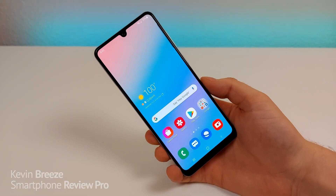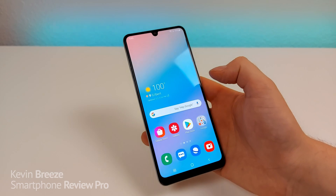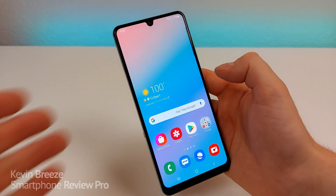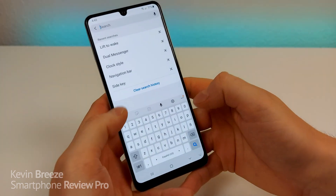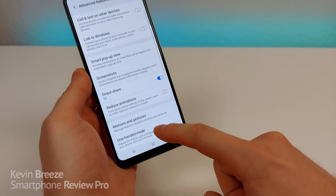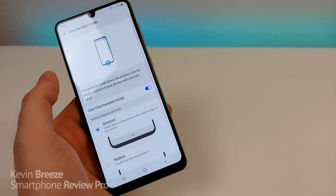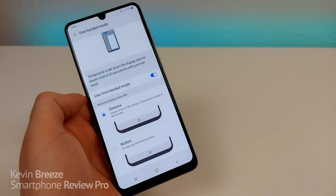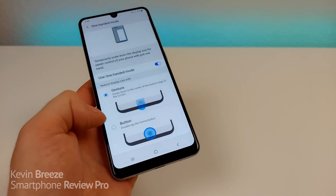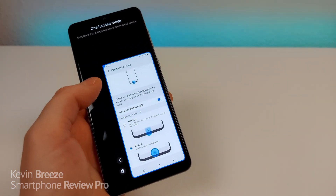The Samsung Galaxy A31 has a very large display, and for many people including myself, it's very difficult to reach the entire display. There is an easy option to make usability better. Pull down the shade, go to Settings, go to Search, type in 'one-handed', and you'll see One-Handed Mode. Go to One-Handed Mode, and you have the ability to turn this on. You have some different options to activate it — a swipe down gesture on the home button, or just double tap on the home button. I'm going to do that — double tap on the home button, and you can see it now switches things into One-Handed Mode.